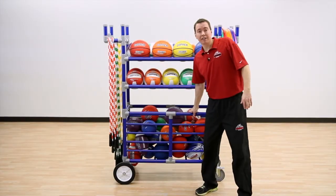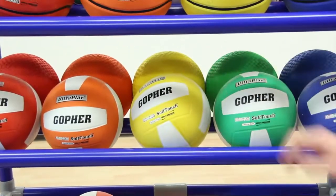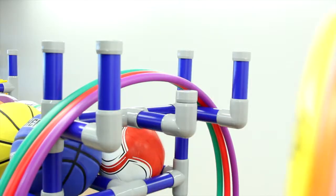It's a rack. It's a cart. It's both. It's the Magnus Hybrid Cart. Innovative carts are a ball rack, cart, and equipment carrier in one.